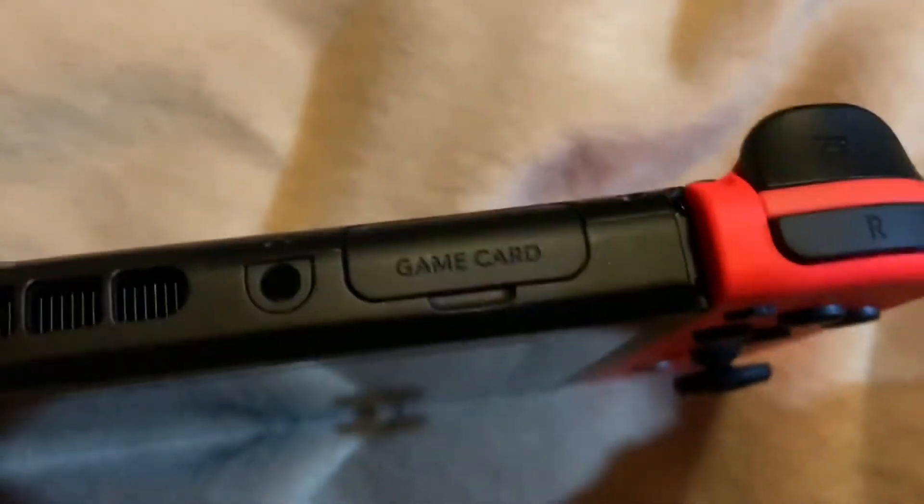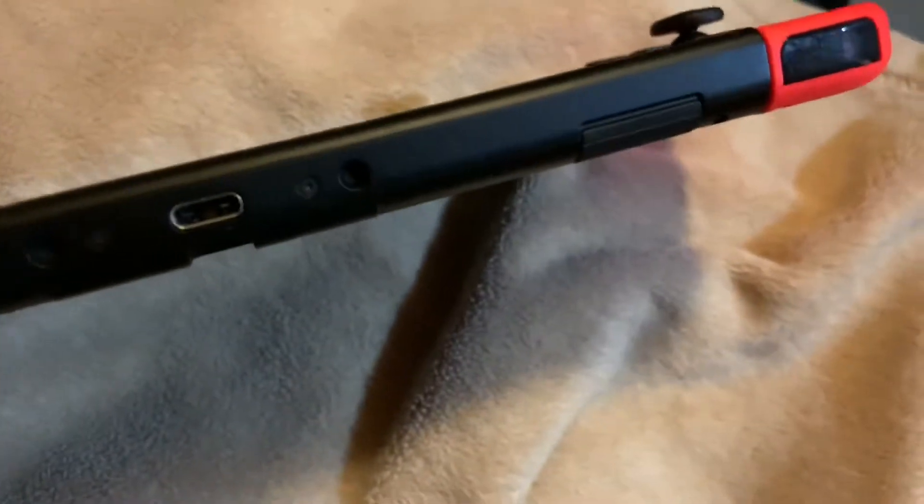Here's the console. This is the power button, the volume, fan, headset, game card — where you put your game in — and charging port.